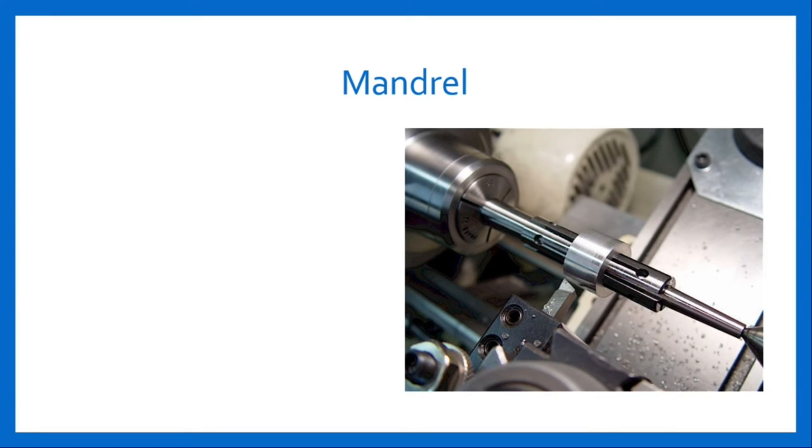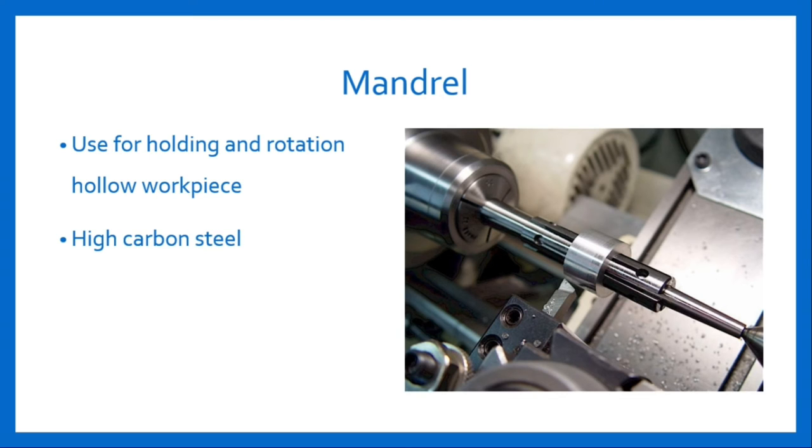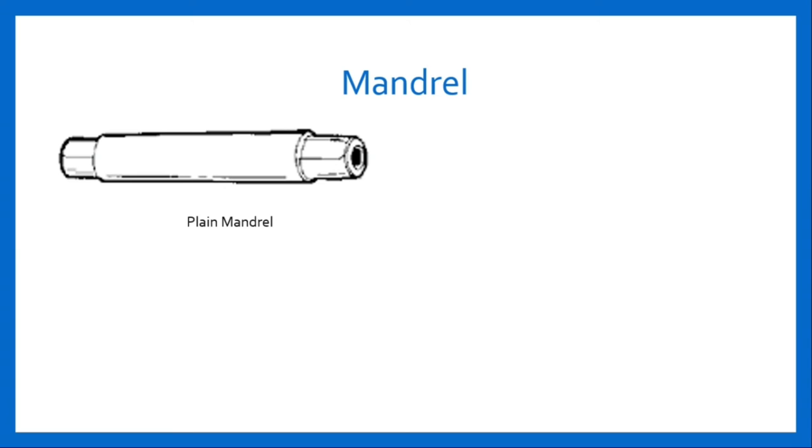The next lathe accessory is mandrel. A mandrel is a device used for holding and rotating a workpiece that has been previously drilled or bored. It is a solid shaft made up of high carbon steel. It is mounted between centers and the work revolves with it. It is driven by the driving plate and lathe dog. Plain mandrel: the body of a plain mandrel is slightly tapered. This taper is provided for proper gripping of the workpiece. It is mostly used for standard size work and repetition jobs. Every workpiece of different internal diameter requires a separate mandrel.